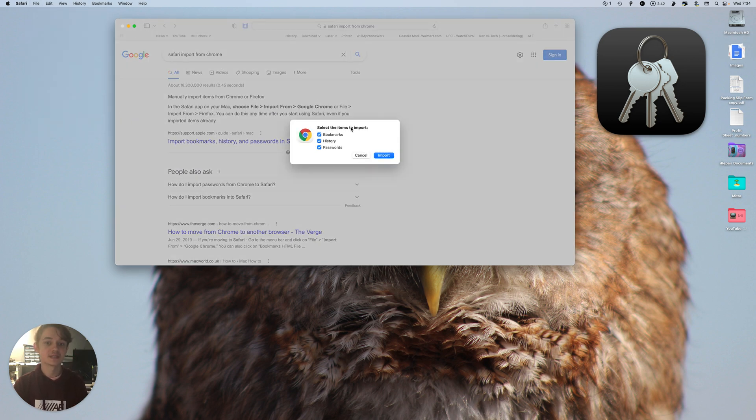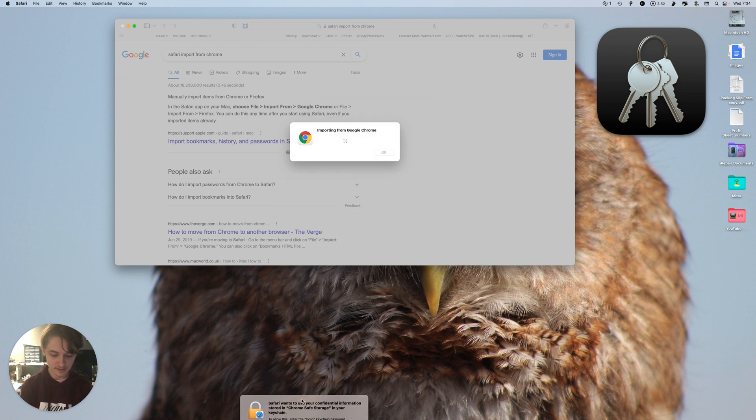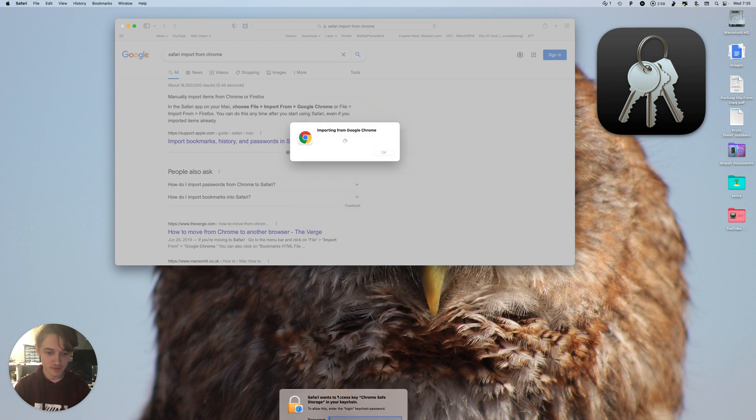Select the items to import — bookmarks, history, and passwords — and let's do it.